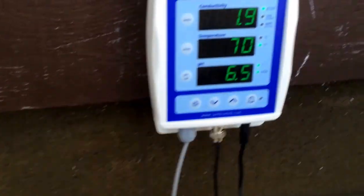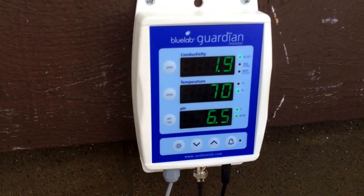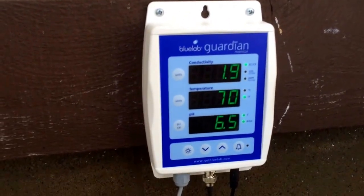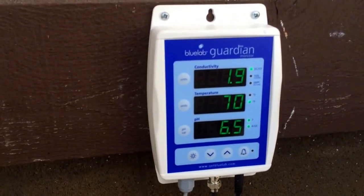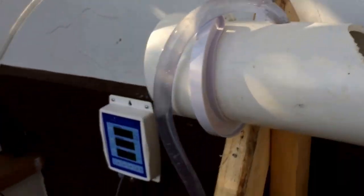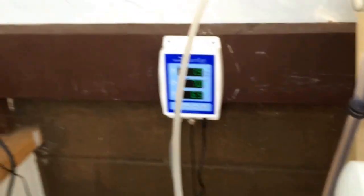I picked up this Guardian at my local hydroponic store. You can get them on eBay pretty cheap, so they're probably a better deal on eBay, but I was at the hydroponic store and decided to support them. Everything's hooked up to a timer. This air pump has two lines — one going around the other reservoir and one acting as a bubbler down inside. There are two ports so I hooked them both up.